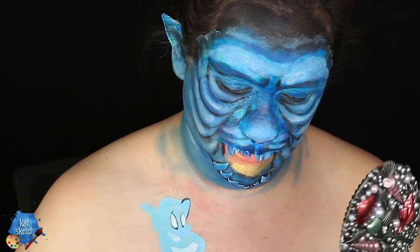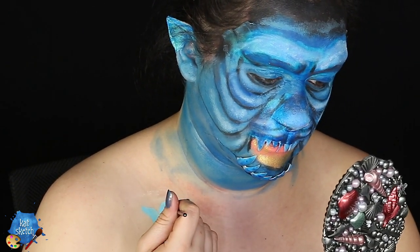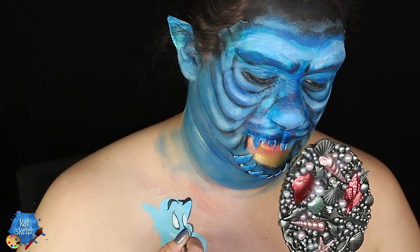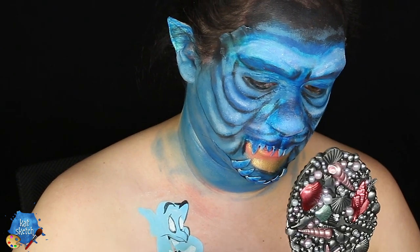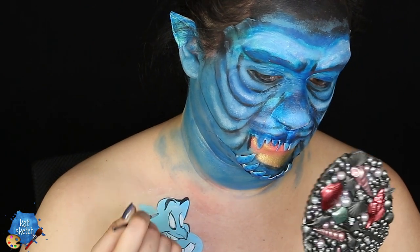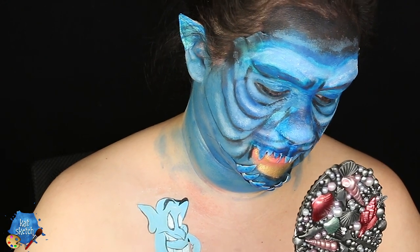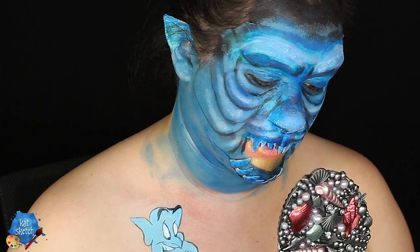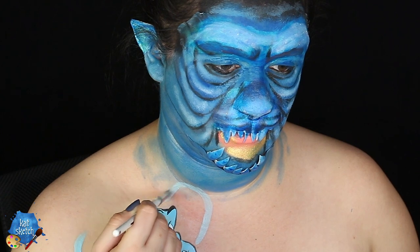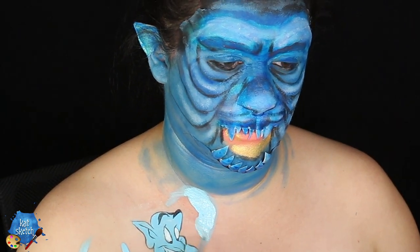I'm also getting some white aqua paint — actually I think this is cream paint — layered on top of the aqua paint. Then I'm getting some black aqua paint with a very tiny detail brush to do the eyeball pupils of the genie, the outline of his brows and his face, to really give it that cartoon effect. This takes a very steady hand to do all the detail and outlines of the genie, because it makes the cartoon character who they are. You have to be very detailed, very precise — if your cartoons are not in detail and out of proportion, it won't look like the actual character. I feel like cartoons are some of the hardest things to paint, especially on your body.